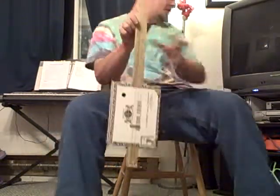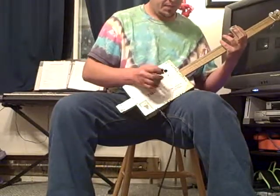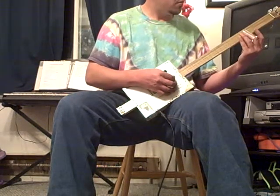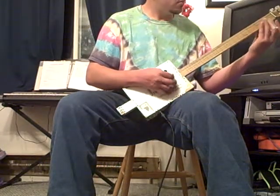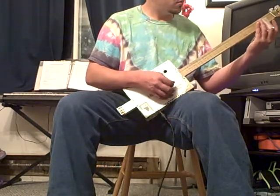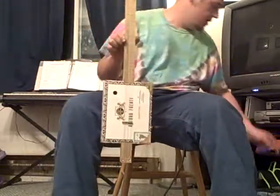Let me turn on my amp. I've got a little delay on right now. I'm going to turn my delay off so you can hear how that sounds.